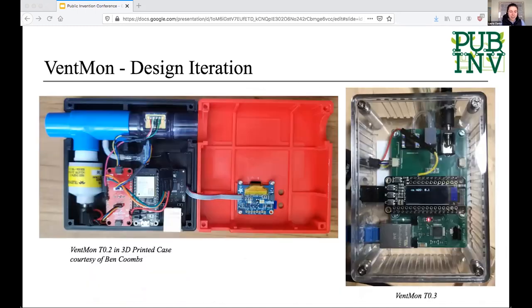Here are a couple more steps in that design process. The third version of Ventmon includes the custom printed circuit board, which allowed us to get all our sensors in one spot and really decreased the assembly time needed to build these devices.